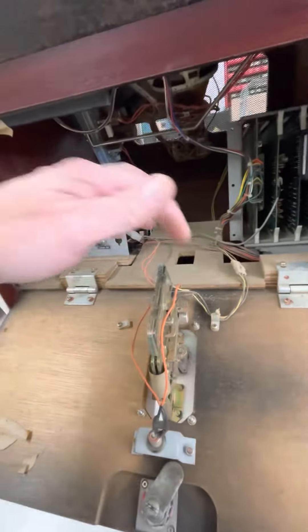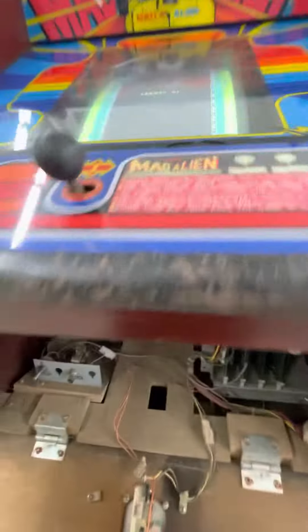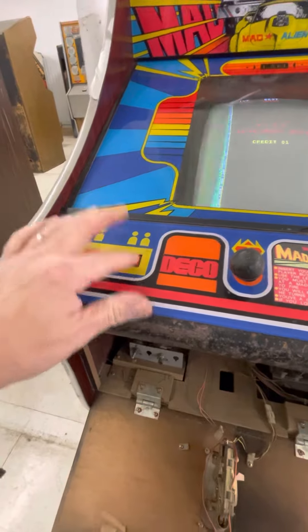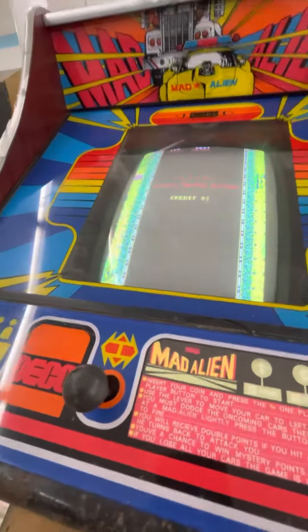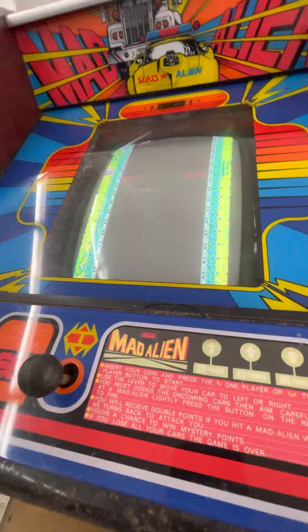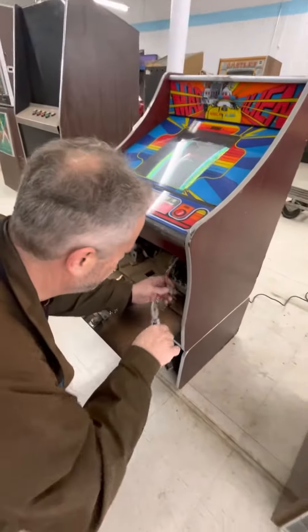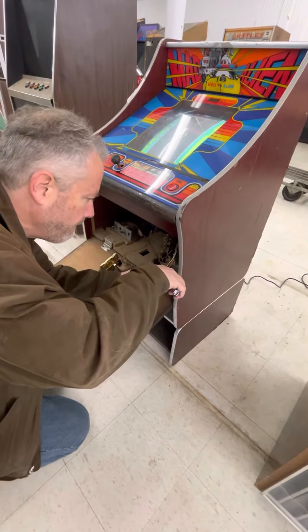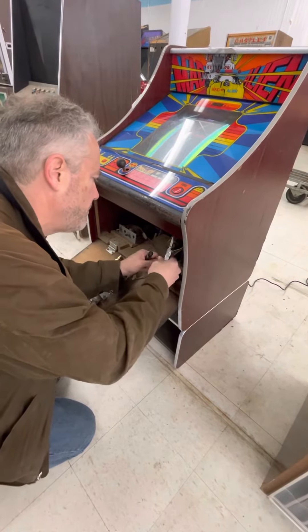We'll start up a game here. The start buttons don't seem to work — probably just need taken apart and cleaned. Let's try two player. Okay, but we were able to start it just shorting the wires together. Let me do that — can you hold that? I'm going to short the start wire. Let's unplug it and do it this way.